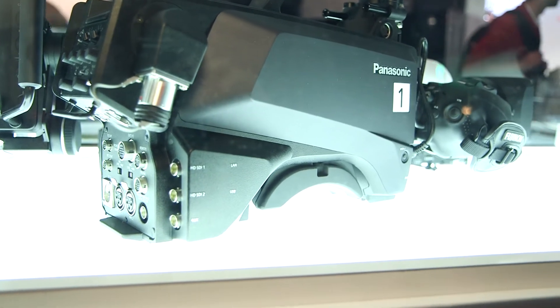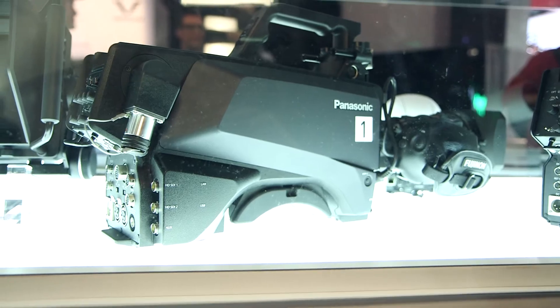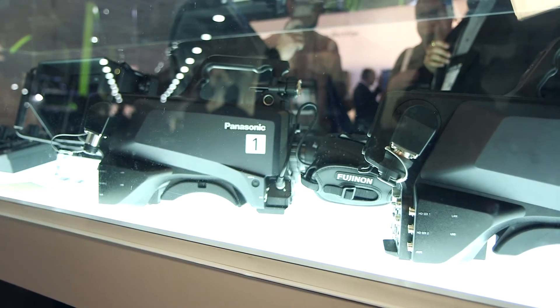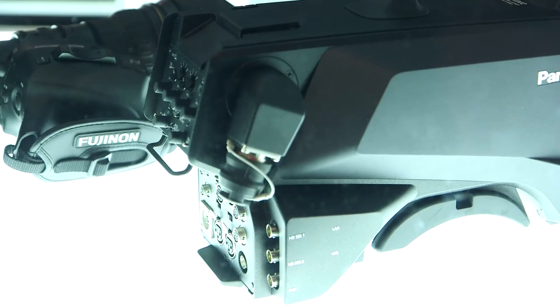We will be able to have 50p and high frame rates on this model — up to 240p — actually shooting on a two-third inch studio camera. That will be the HC5000.